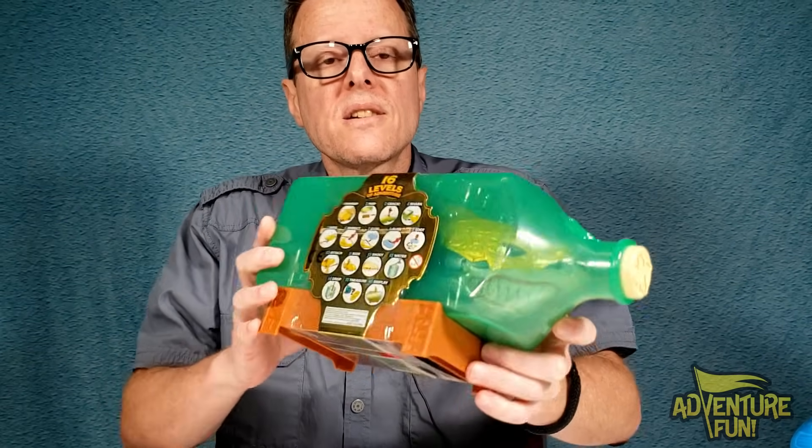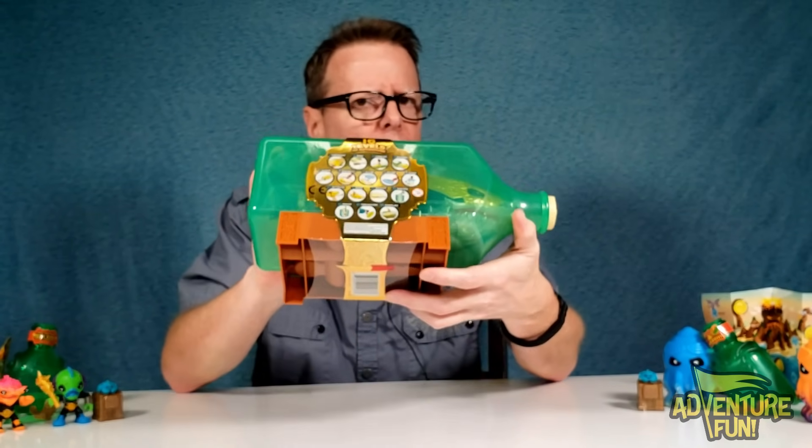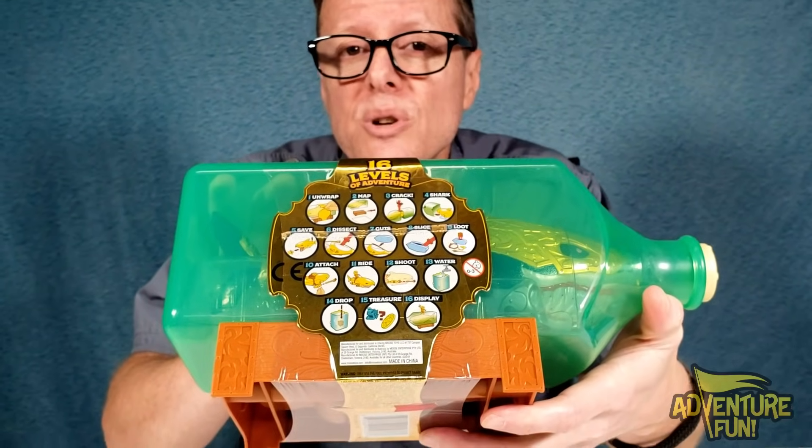On the back, the 16 levels: one — unwrap, two — get the map, three — crack open the bottle, four — get the shark out, five — save the exclusive hunter from the shark, six — dissect, seven — get the guts out, eight — slice open the gut bag, nine — get the loot out, ten — attack, eleven — ride, twelve — shoot, thirteen — get some water, fourteen — drop the treasure in water, fifteen — gold doubloon or vermin, sixteen — display it all!